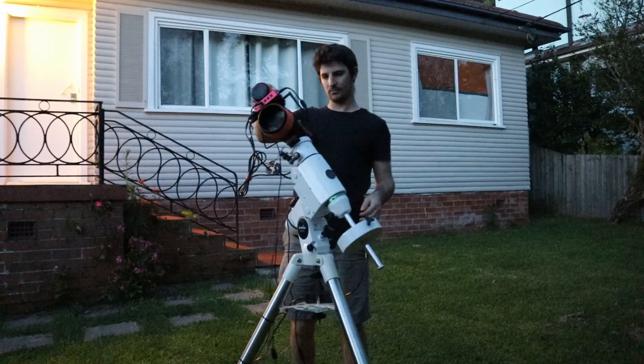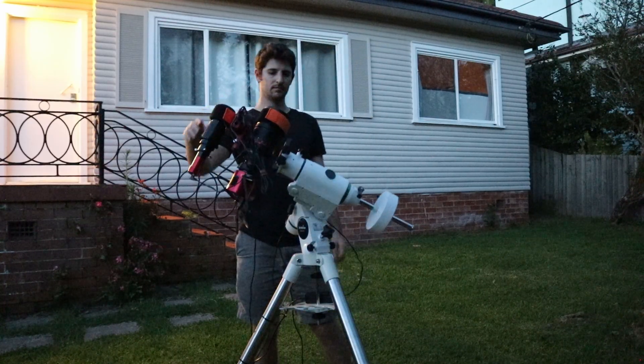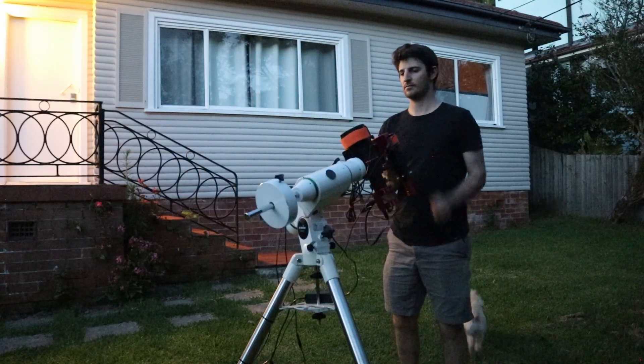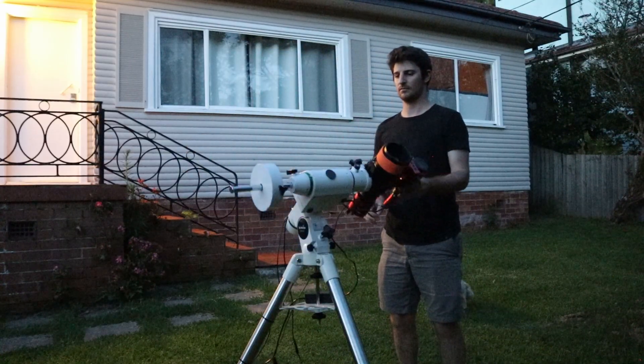Rather than balancing RA and DEC separately, I like to just loosen both clutches at once and start waving the mount around in random positions. And as long as it doesn't move in any of these positions, then you know your balance is perfect.